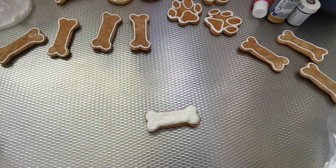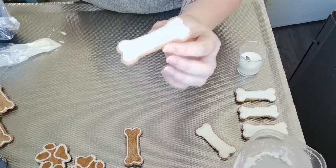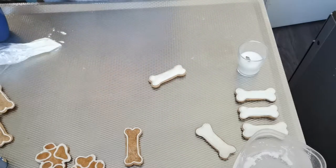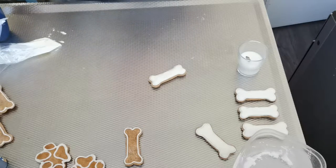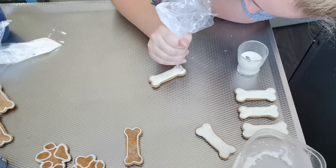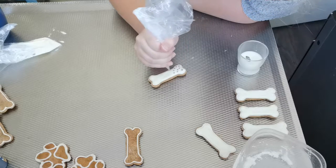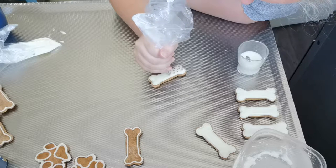Ik denk dat dit voor het mooie nog iets te veel icing is, dus de volgende ga ik iets minder proberen. Natuurlijk hoef je ze niet alleen maar helemaal wit te maken — je kan er ook allemaal leuke patronen op maken. Ik heb een klein beetje roze icing gemaakt en daar ga ik stippen mee op een bordje zetten. De stipjes moet je meteen doen als je de binnenkant gedaan hebt; als het te droog is, zullen die stipjes er niet mooi in zakken.